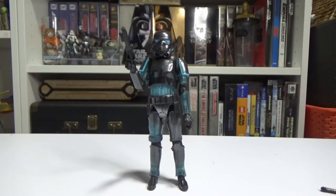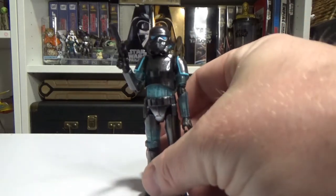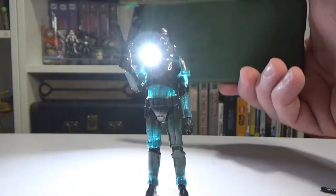Here is the Shadow Stormtrooper in all his glory — what a fantastic figure, really really cool. I'm really digging it. I love the luminescent plastic that they've used, and just to give you an idea I'll get my phone torch.